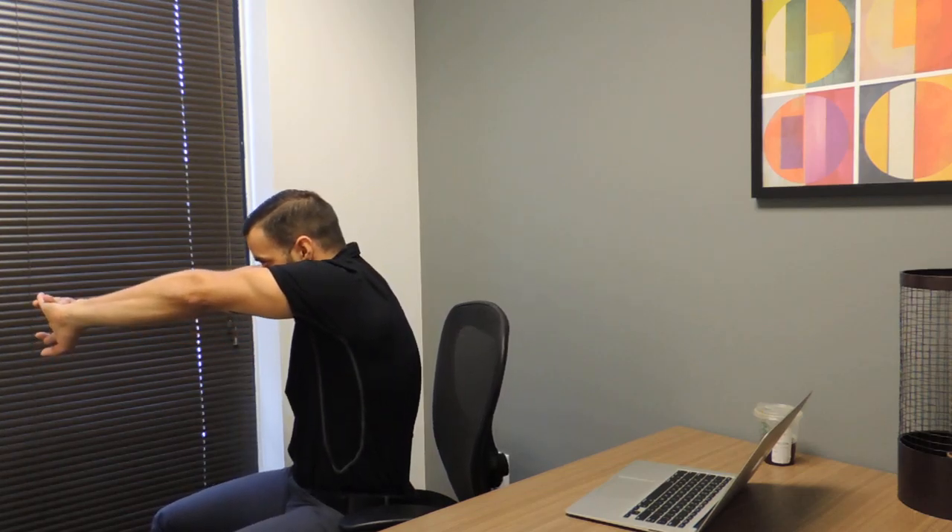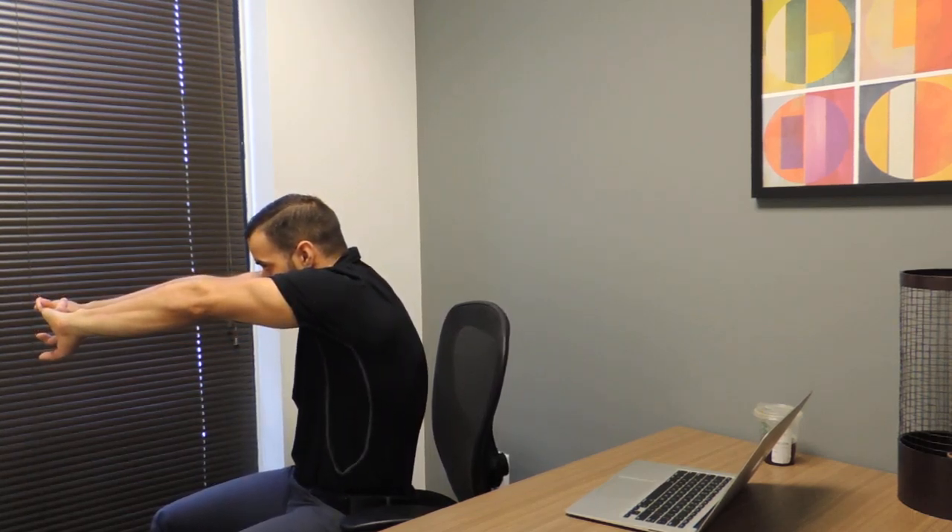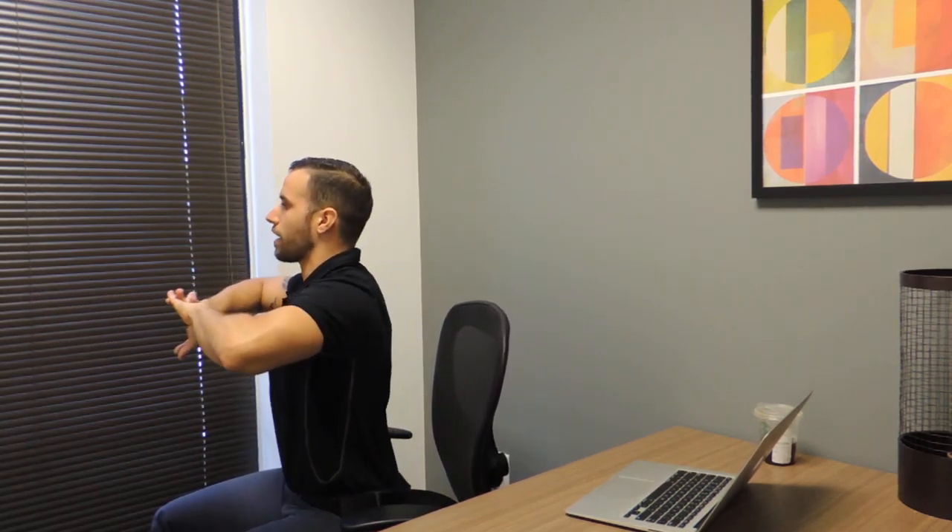Starting in this position right here, arms extended, rounding through the shoulder blades, I'll pull the hands back to the chest, squeezing them back together and pushing them out. We want to do 10 reps every hour. Remember, take care of your body and it'll take care of you.